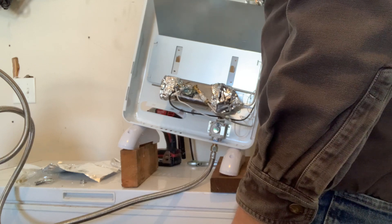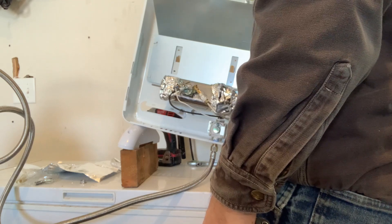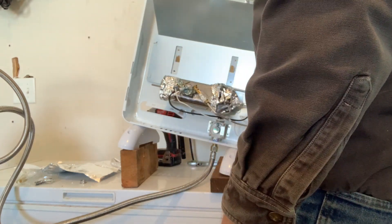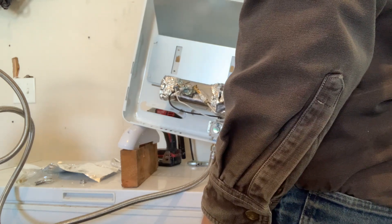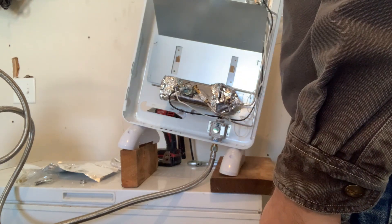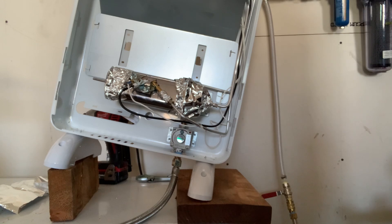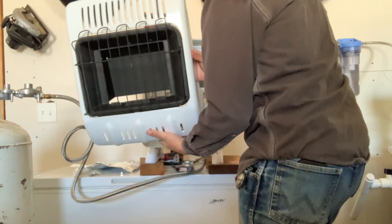At this point, the heater is working. If you're wondering why it's propped up at an angle like that, it's because I hadn't figured out to move the probe yet, and it actually worked — the pilot would stay lit with it propped up like that and the probe would be in the heat. And if you don't believe me that this heater is working, here's an oily rag. That heater is hot — it's putting off a lot of heat.